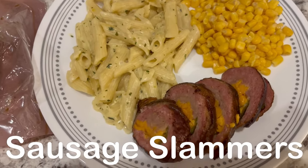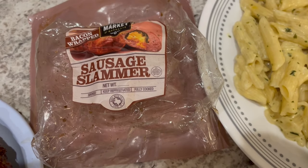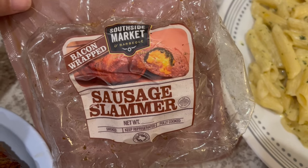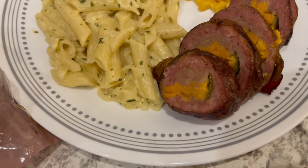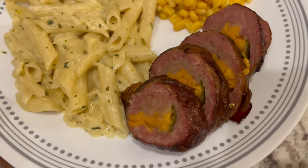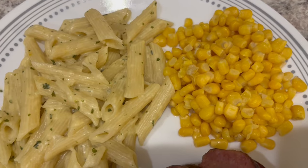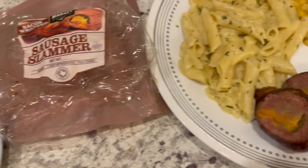Hey guys, so for dinner tonight we are having these sausage slammers, which I picked up on a recent H-E-B haul. They come three in a pack and they are fully cooked. What it is is sausage stuffed with a cheddar-filled jalapeño, and then the sausage is wrapped in bacon. When I baked mine in the oven — there are also grill instructions — this is what it looks like sliced up. That pink in there is smoke; it's not raw. Serving it with a side of pastoroni and buttered corn with butter, salt, and pepper.